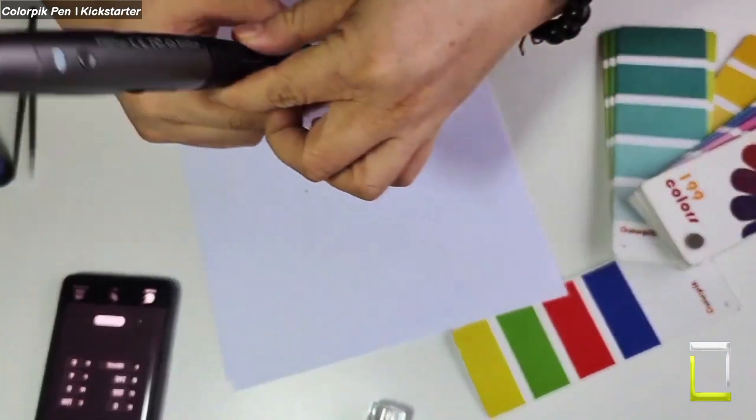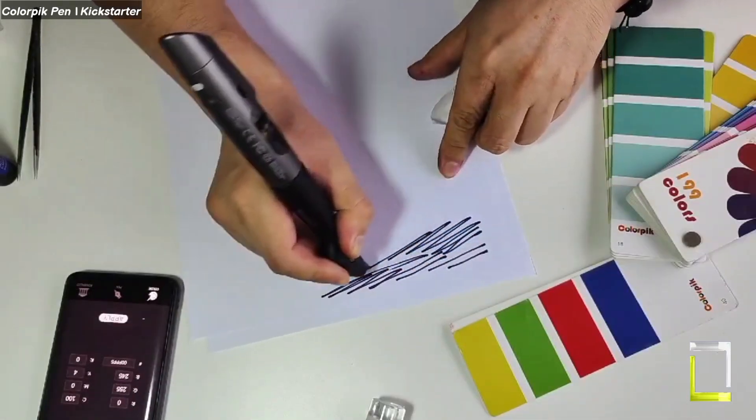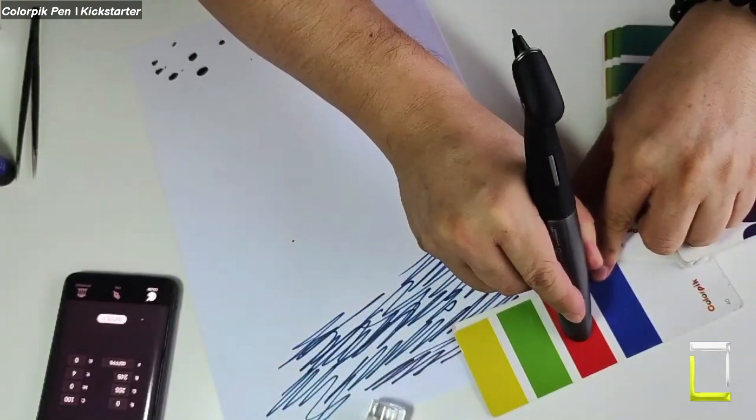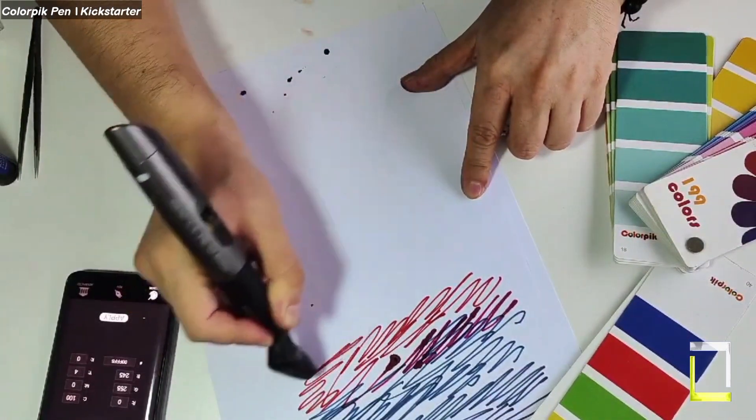This unique pen features an AI-powered sensor that scans any object or surface and determines its exact color data. With a single click, the pen's clever mixing system seamlessly combines its internal inks to match the captured hue.